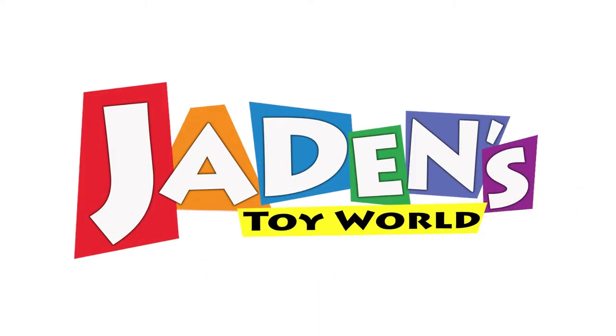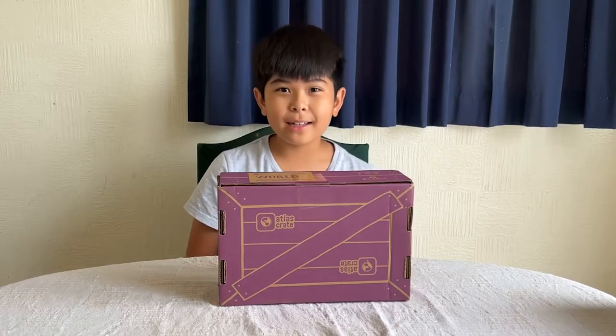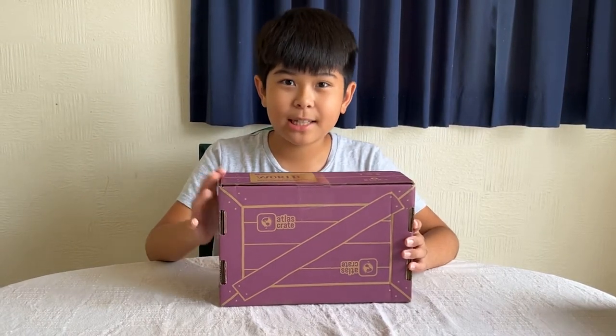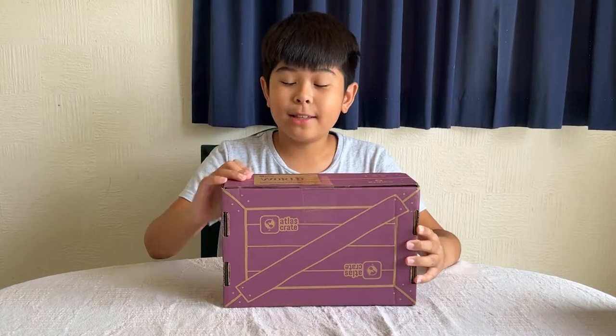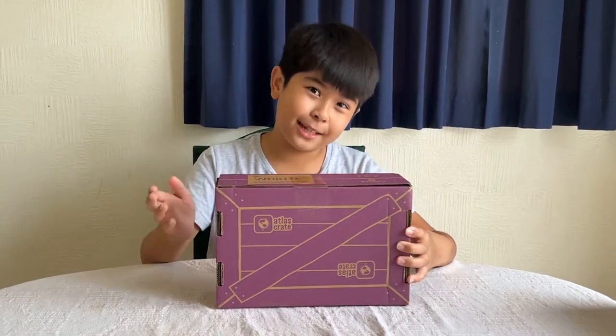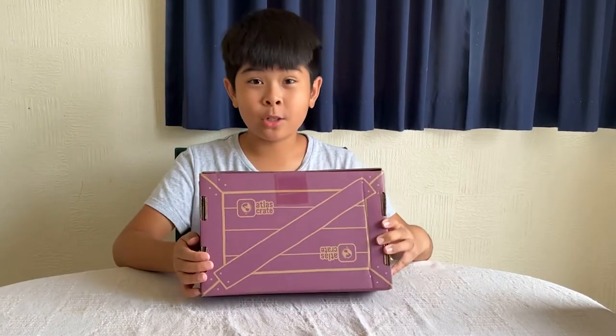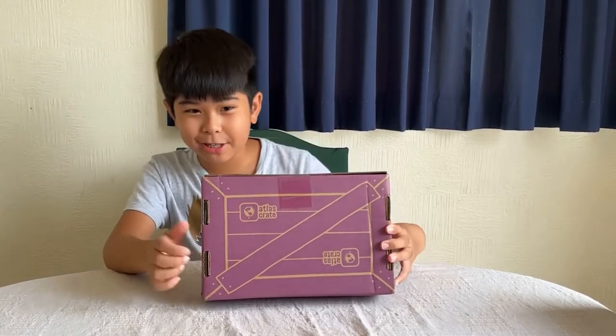Welcome to Jaden's Toy World. Hi guys, welcome to Jaden's Toy World and today I'm going to be unboxing this KiwiCo Atlas crate. This package has come from America — I think California — and it took one month to get here, which is crazy.